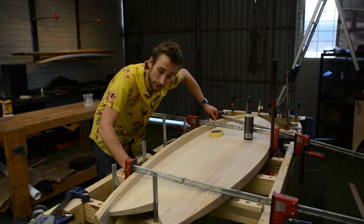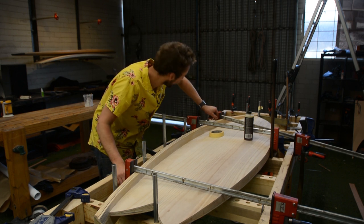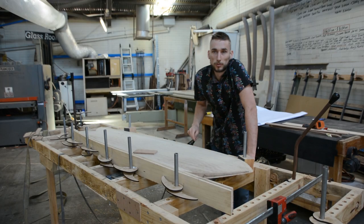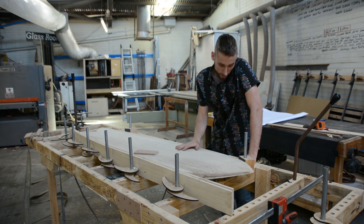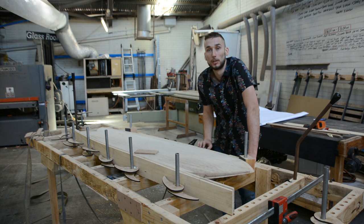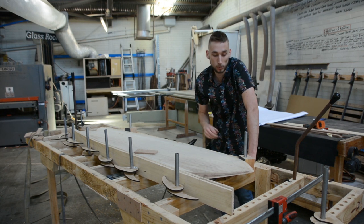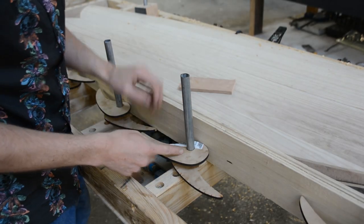That is the first rail on — we'll let this dry for three to five hours and get on with the next side. Jumping ahead in time, that was method one. I took it out of the clamps and trimmed off the excess material, and now I can show you the alternative method using the same table but with an additional jig.